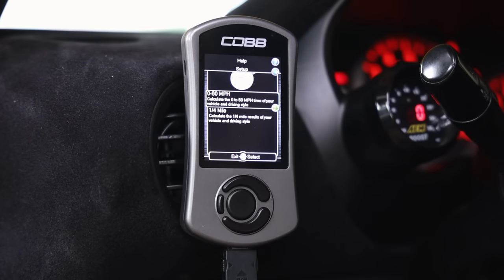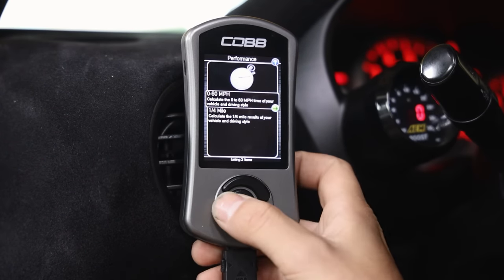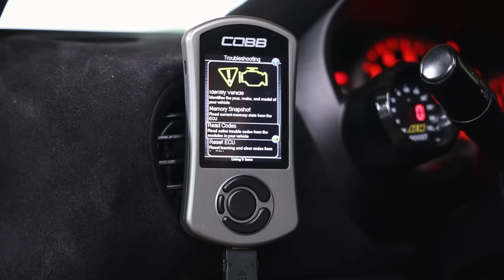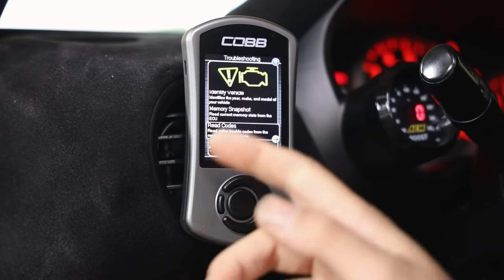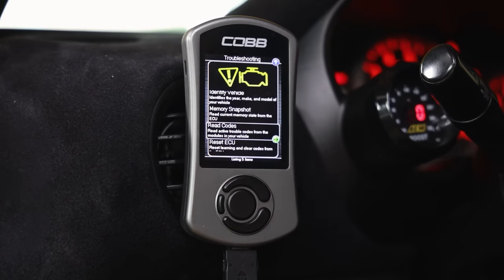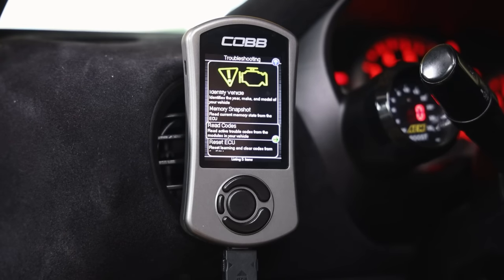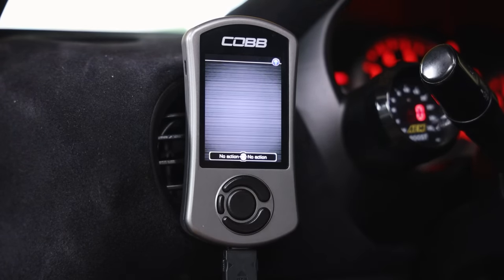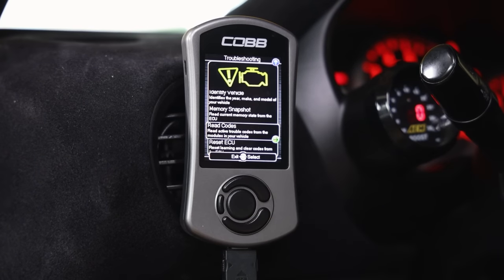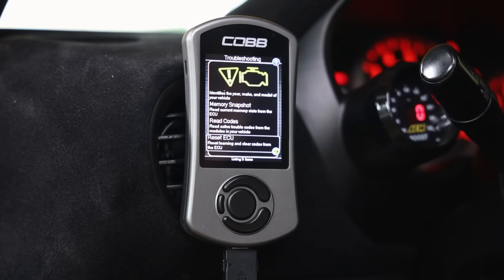Under performance monitoring you can do zero to 60 time and quarter mile times on the access port - they are not accurate, I'll tell you that right now. Under troubleshooting, you can identify the vehicle, take a memory snapshot, read codes, and reset ECU learning. Reading codes obviously requires a check engine light - you can go in, hit read codes, and it'll tell you the code and identifying number so you can look it up online. No codes were found on this car.